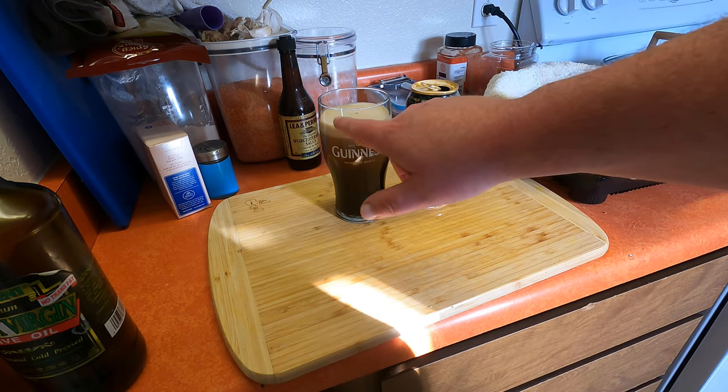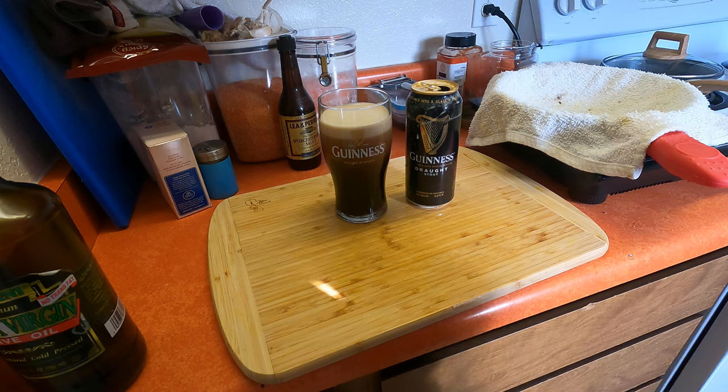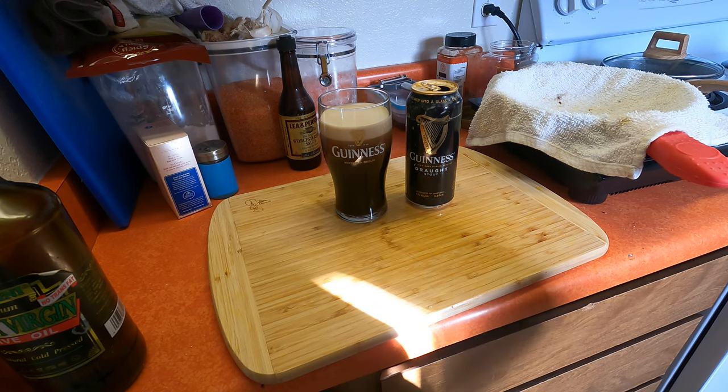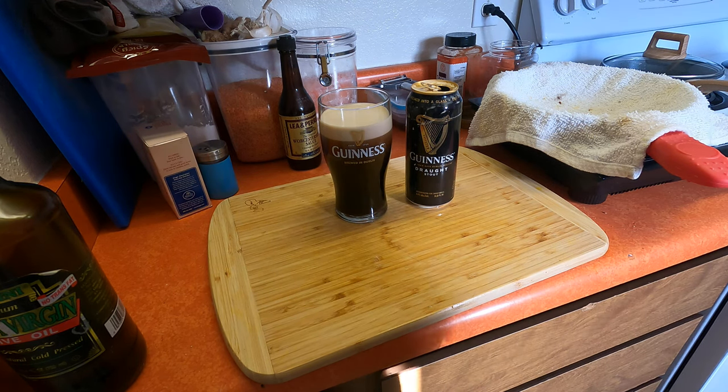You can see it cascading up — there'll be a very clear line, the creamy head, and then the black. Just give it a second. It comes out almost as good as draft. Whatever — doing it this technique, it thickens it up a little bit more, so it's really close to what you're getting out of a pub in Ireland.